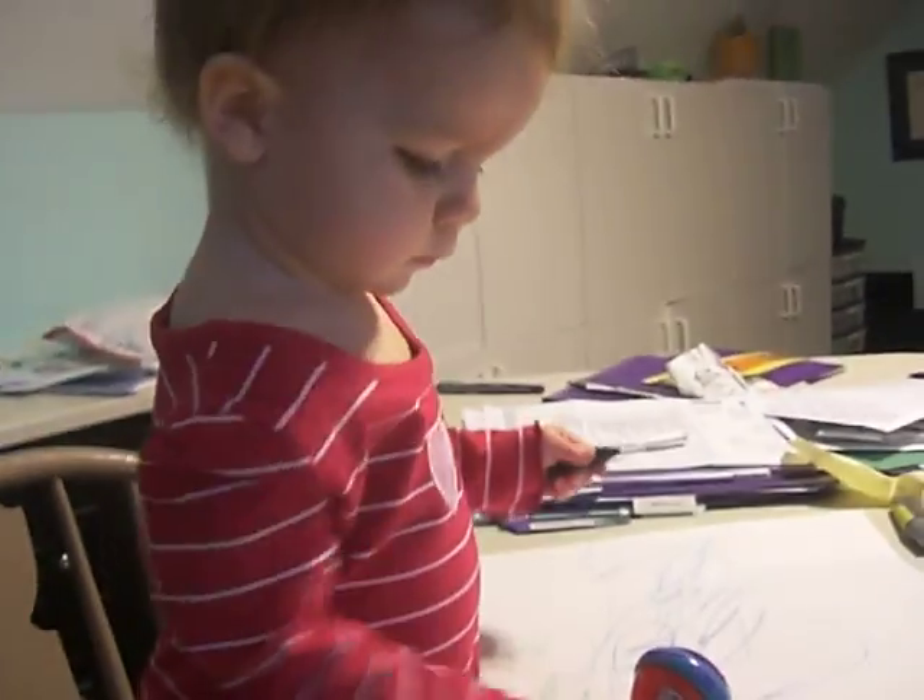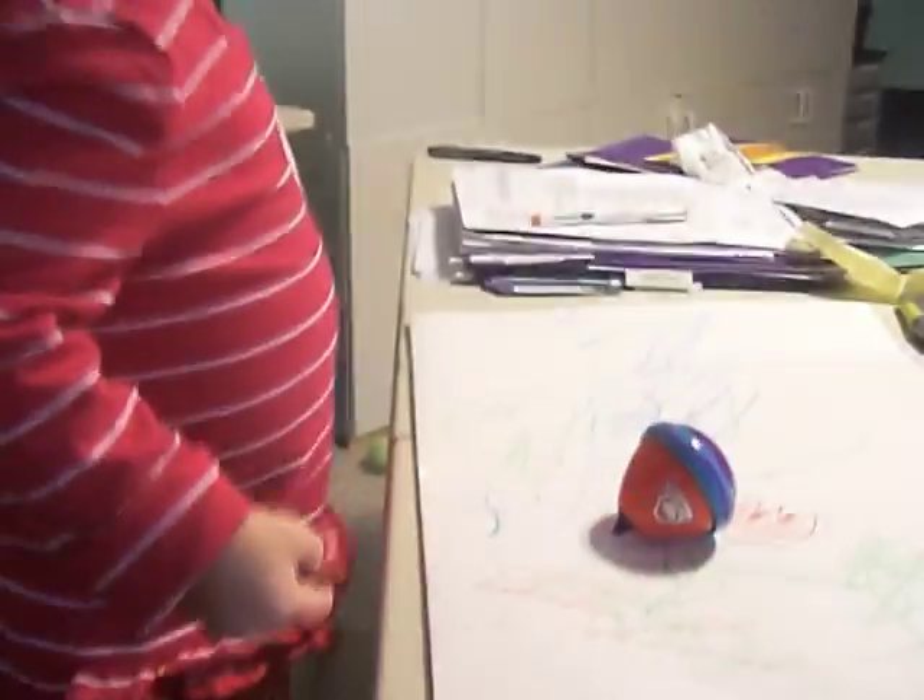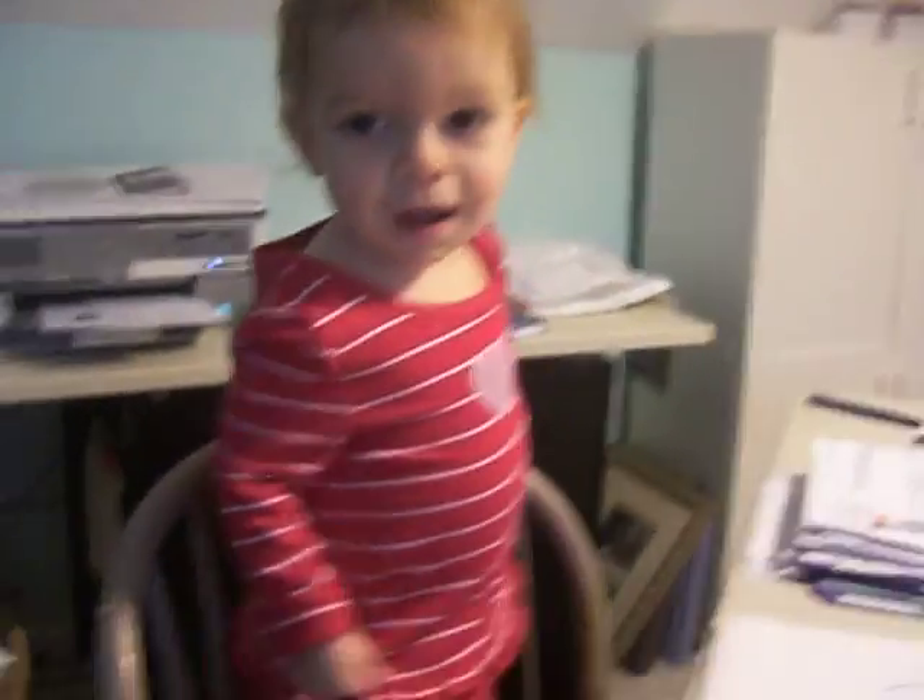Cute valentine, huh? Cute outfits — you little heart, standing on the chair, Cammie, coloring on the paper. Say hi!